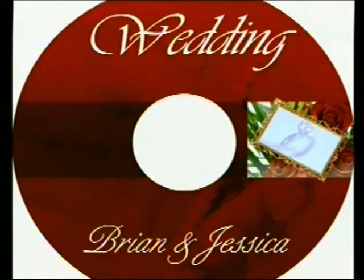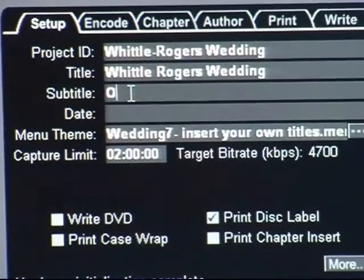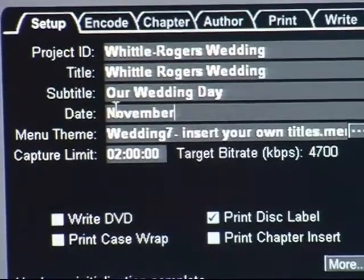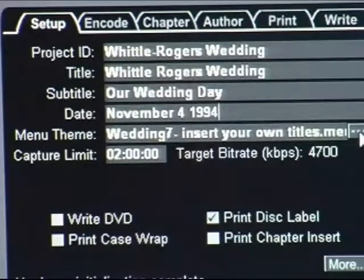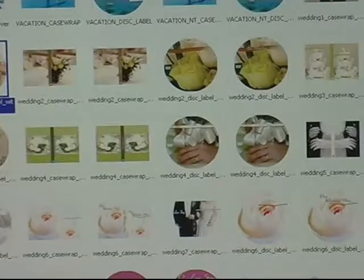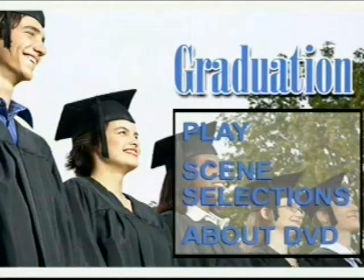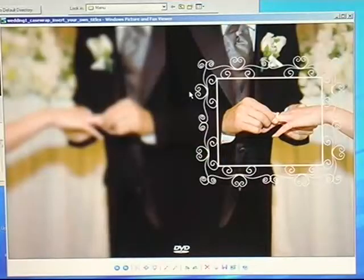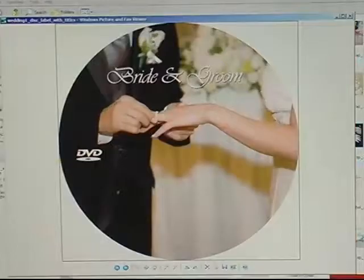This information will be transferred to the menu of the DVD and used on all the labels. If you don't want a title, you can leave this area blank. Next, you have the option to fill in the subtitle and the date. In this case, I'm putting the date of the actual wedding. Next, I need to select a menu theme. The DVD Shop comes with dozens of themed templates, like weddings, education, business, and several more. I'm going to select wedding number seven. The case wrap will look similar to this, and the DVD label will look like this.